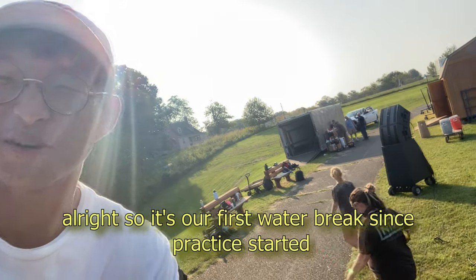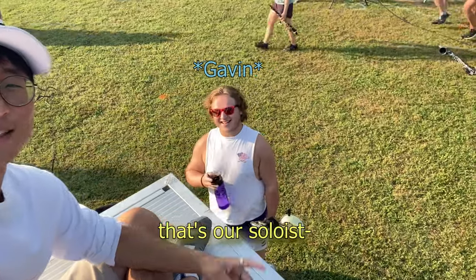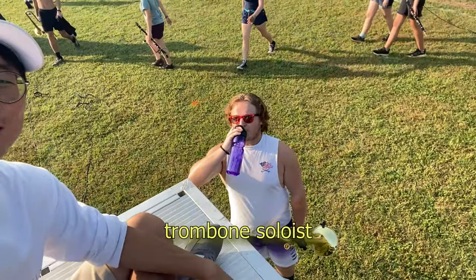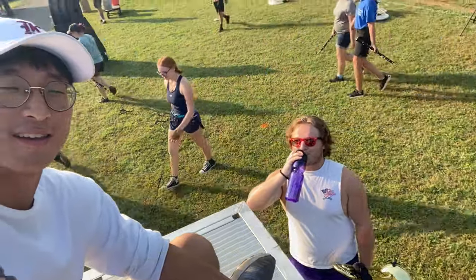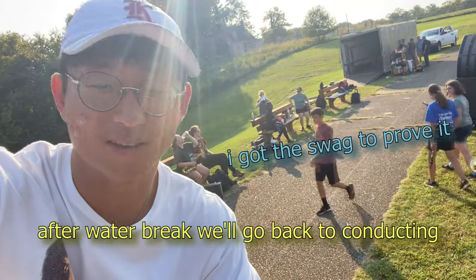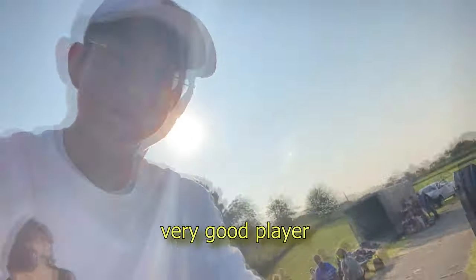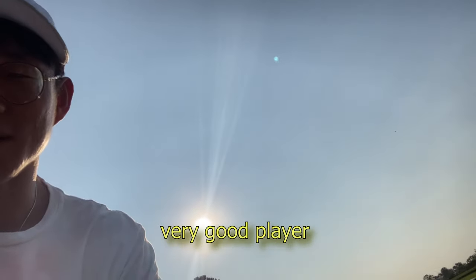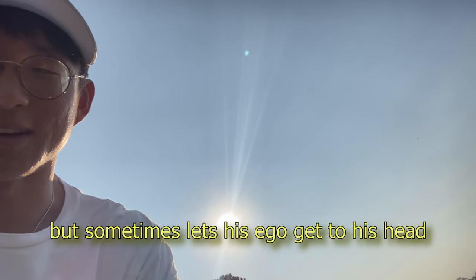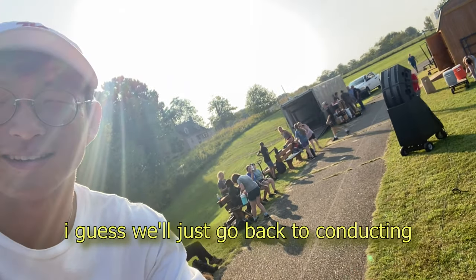Alright, so it's our first water break since practice started. That's our soloist — trombone soloist. First chair in the JMU band camp. After water break we'll go back to conducting. Check that out — summer band camp, first chair trombone. Very good player, but sometimes lets his ego get to his head. Anyway, that's our first water break and I guess we'll just go back to conducting.